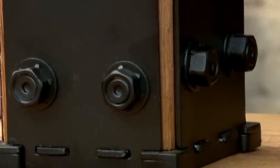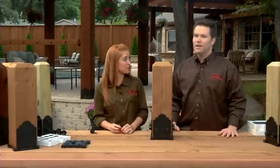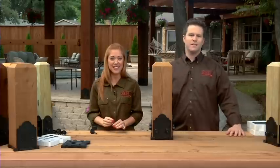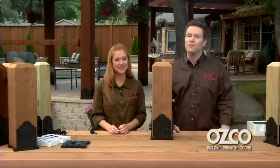We've got the base plate set, we've got our post on, and we've got our side plates screwed together. Next, you build about eight more of these and finish the pergola. Be sure to check out the website for more Building Breakthroughs and discover all the innovative home improvement products from OZCO. Thanks for watching — we'll see you next time.